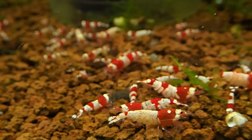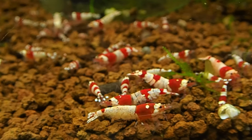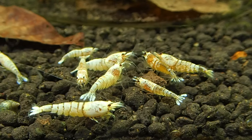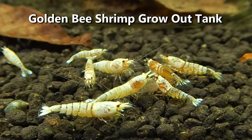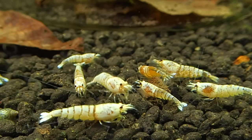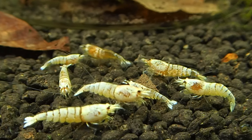You want to feed your shrimp as little as possible to keep them in breeding condition while you maintain the water quality, and you'll end up with colonies like this. This is my grow-out tank for my goldens, and you can see they're almost at adult size already. You won't see babies here because this is a grow-out tank — these are young that have been moved to this tank with the promise of growing up bigger and nicer.